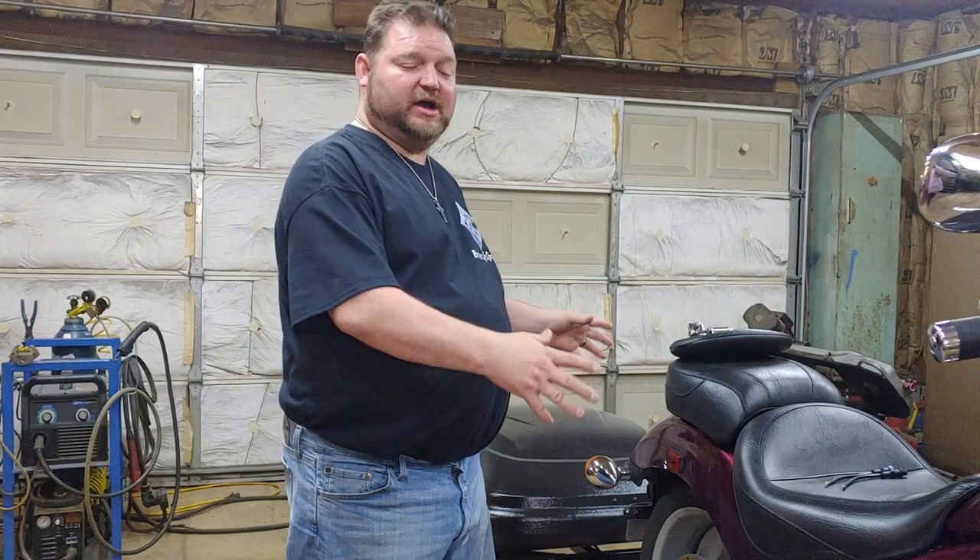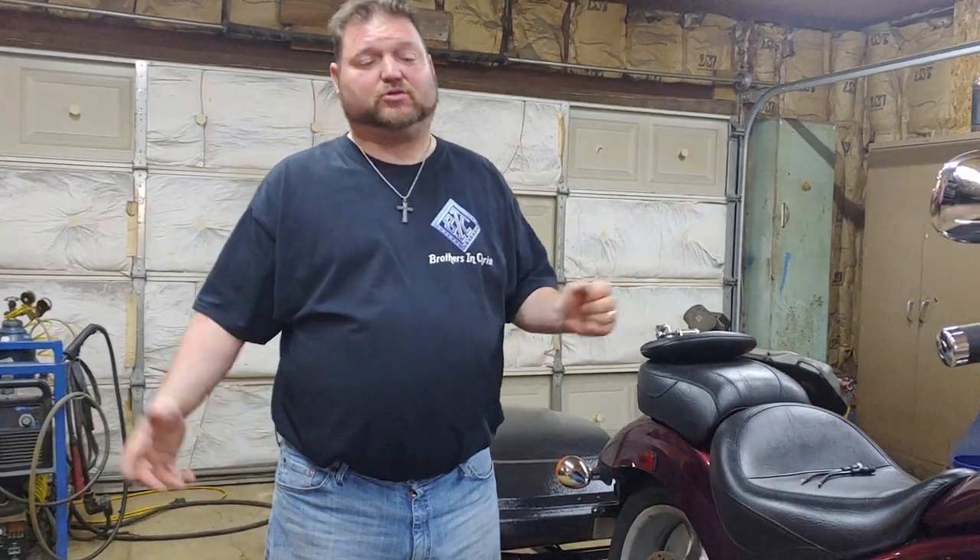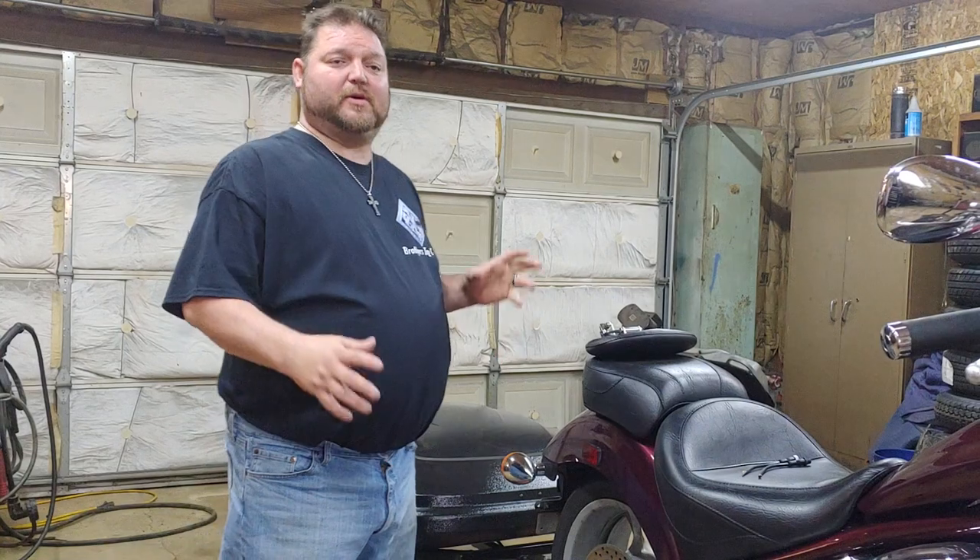This is David Moss with BIC Trikes. Today we're going to show off our finished product of the Cross Country trailer for the Fury — the Honda Fury 2010 to 2020. We build them for all bikes, so get a hold of me, let me know what kind of bike you have and what kind of setup, and we can definitely build a trailer for you.